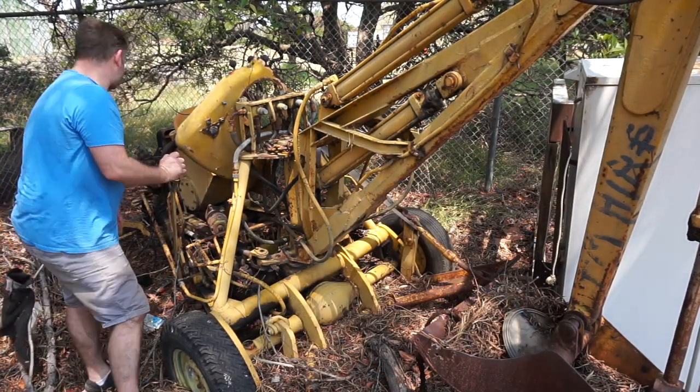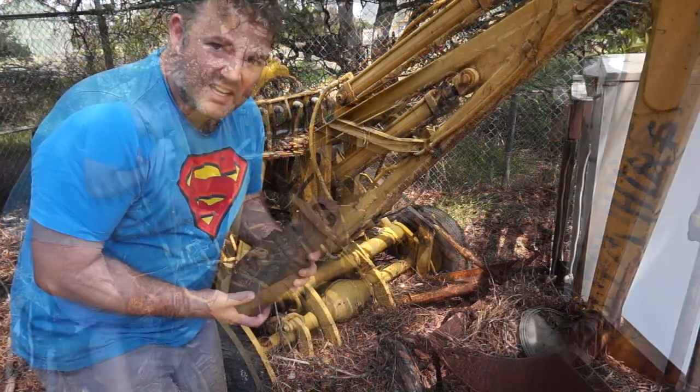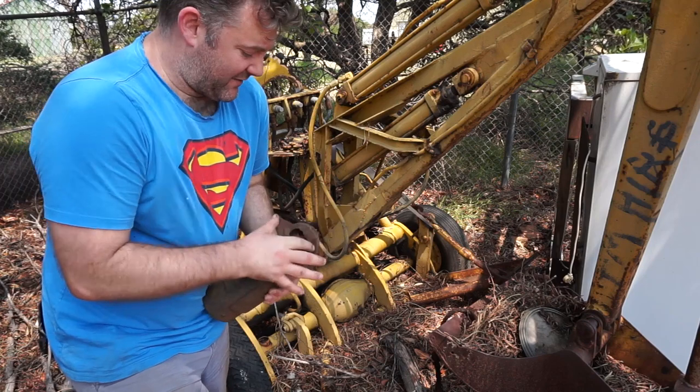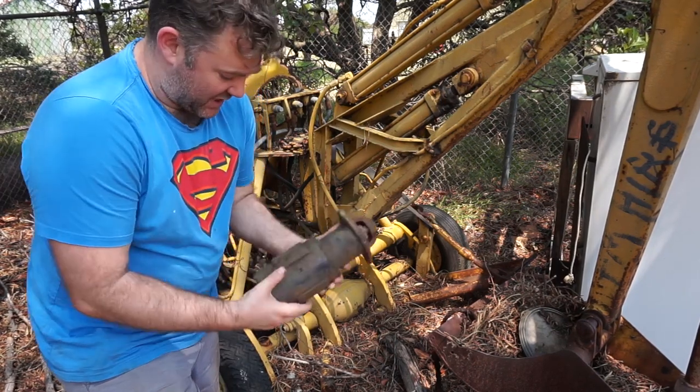It also used to have an electric start on this one, and I can see on the engine where the electric start went. So this is, I believe, just a starter. It actually turns, so that probably is good.